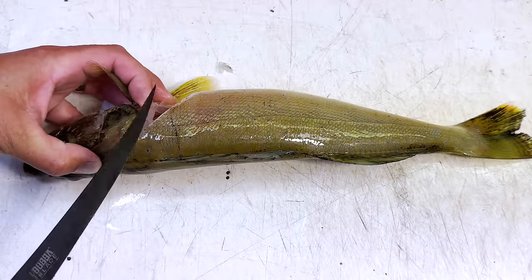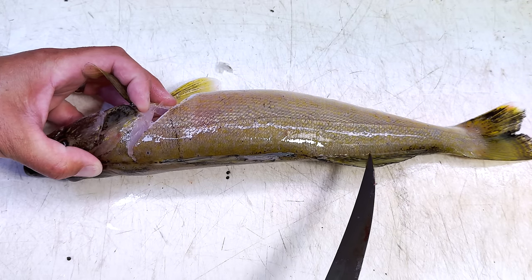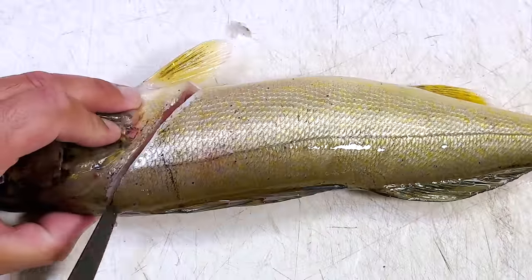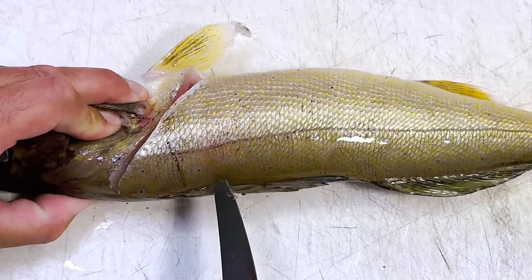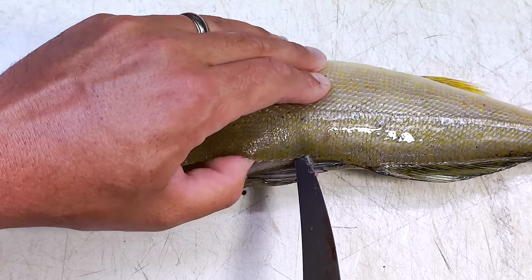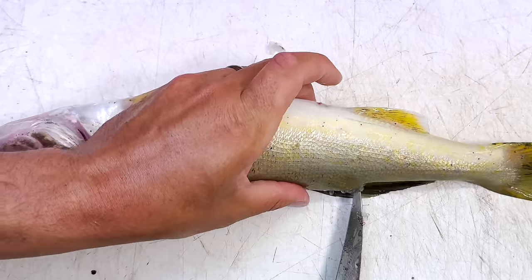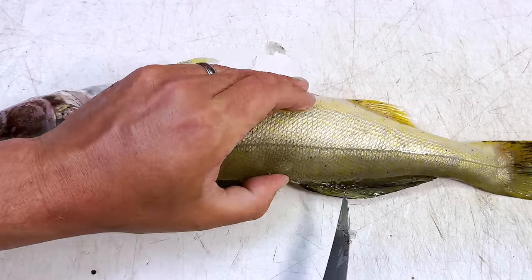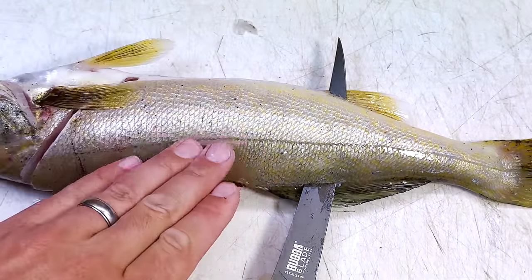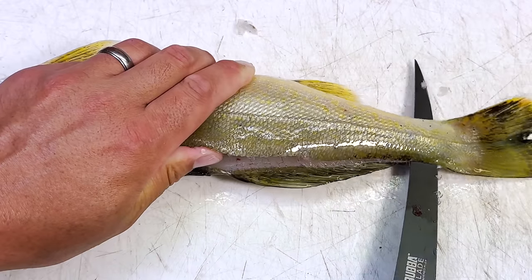Our second cut is going to be an incision along the top edge of the dorsal fin. We're not going all the way through because we're going to run into the rib cage, so we're only going in about an inch and a half, making short little strokes. I like to get my thumb into that incision and pull it apart as I go behind my knife blade. Once we get to basically where you see the anal opening, then we can push all the way through and pop out — now we're past the rib cage.